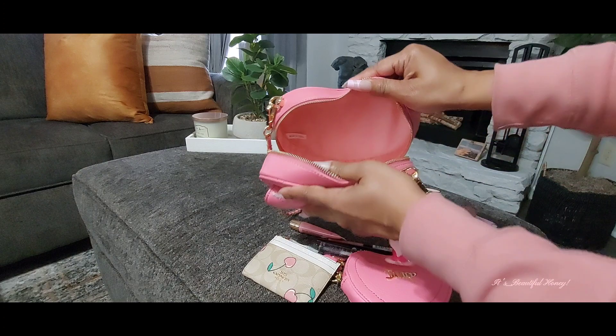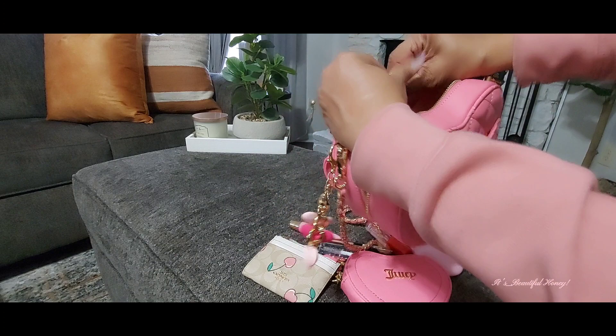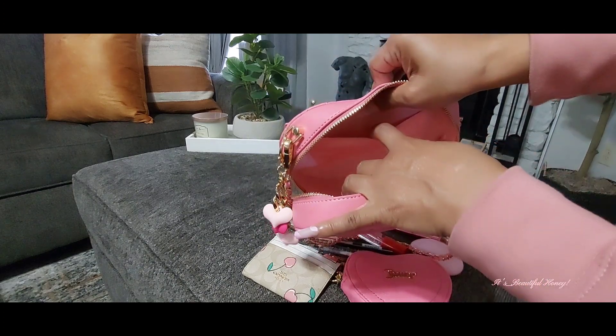That's everything I have packed inside. The bag has a pink satin look on the inside, and just to show you, it does have a pocket on the inside if you want to drop something down in there.